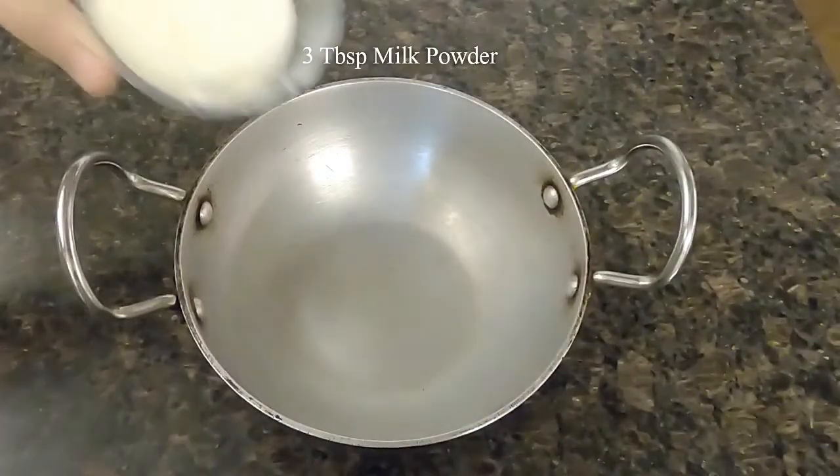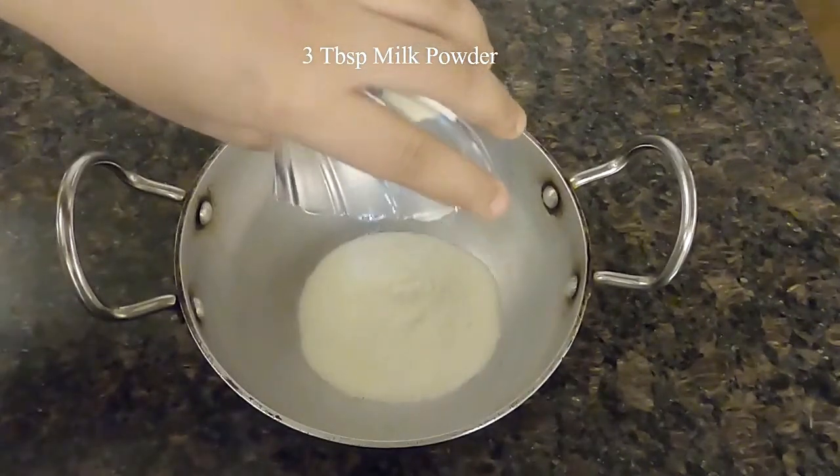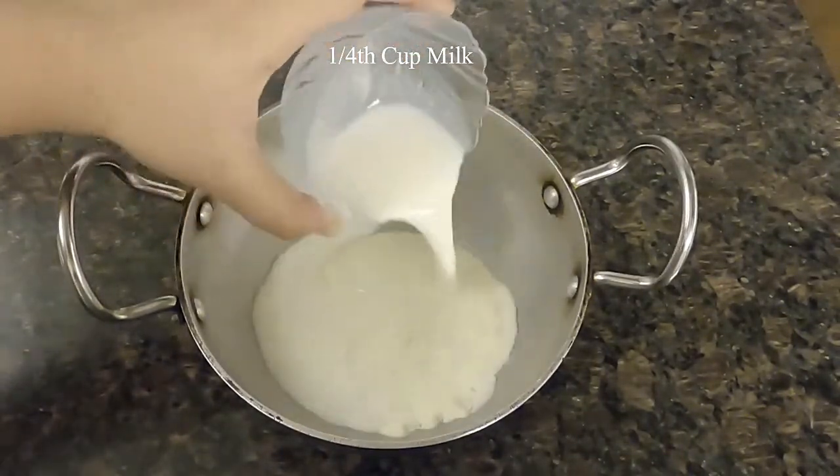For the sandwich filling, I am making an instant mawa. In a small kadhai, add milk powder, some granulated sugar, milk, saffron infused milk, and homemade ghee.